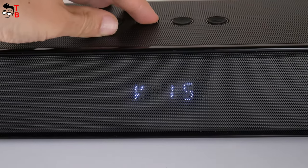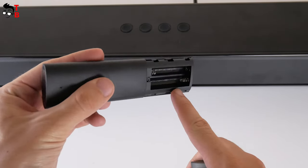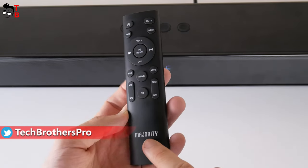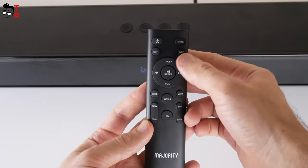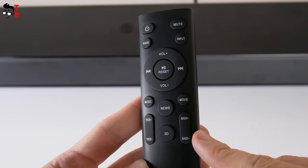You can also see the volume level when pressing the volume buttons. The remote control is powered by two AAA batteries. It features the Majority logo, as well as buttons for power, mute, pair, input, volume up and down, treble up and down, bass up and down, and sound modes such as music, news, movie, and 3D.